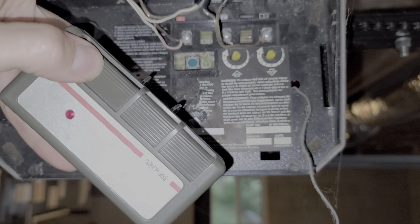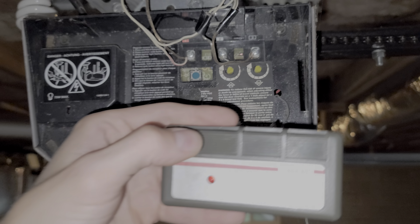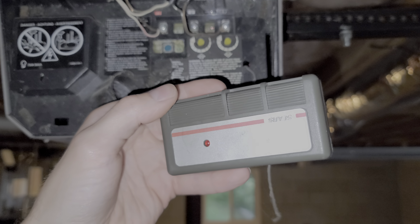So I'll go ahead and reprogram it here. I'm holding this button down on the remote, then I push and hold this button on the opener for a moment, and now the remote is working.